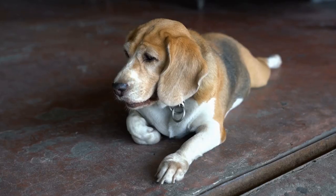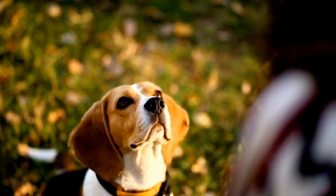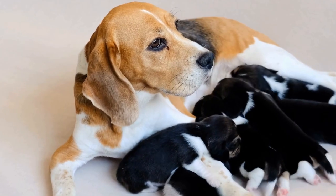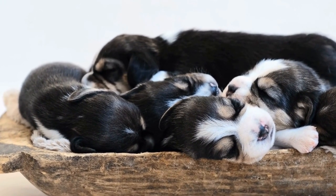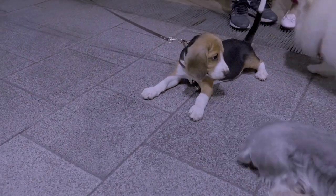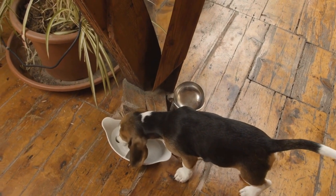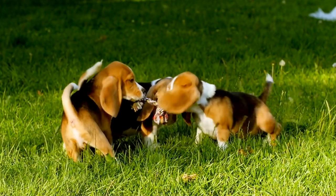A-Frame. The A-Frame is a challenging but rewarding agility obstacle. It requires your beagle to climb up and down a steeply inclined ramp. Start by encouraging your beagle to climb up and down a low and gentle incline. Use treats and positive reinforcement to make the exercise enjoyable. Slowly increase the height of the ramp as your beagle becomes more confident. Remember, safety is crucial, so always ensure that your beagle is secure on the ramp.